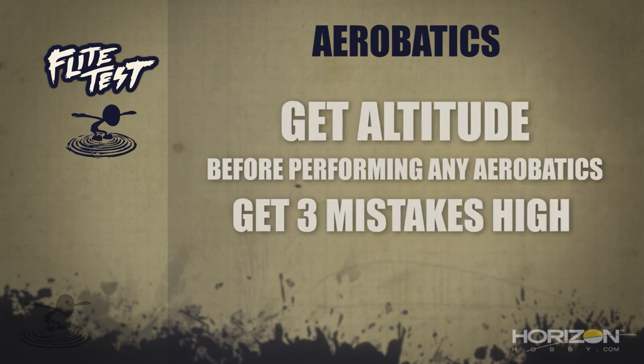There's one thing you should always do if you're flying in real life: altitude is your friend. Three mistakes high. Before you try to do any loops, rolls, or anything like that, it's very important to have altitude. We're going to start by demonstrating these maneuvers with the Phoenix RC flight simulator.